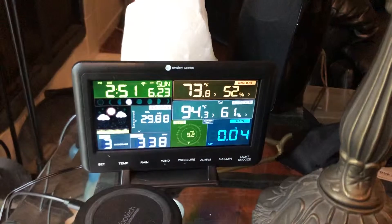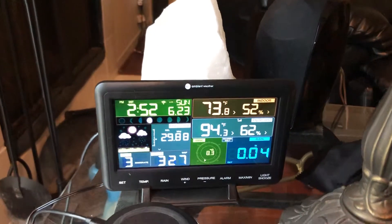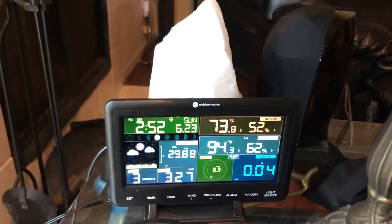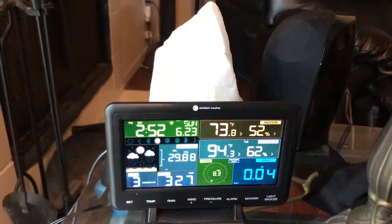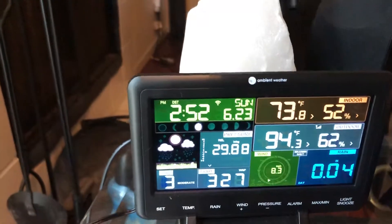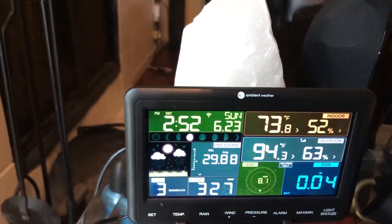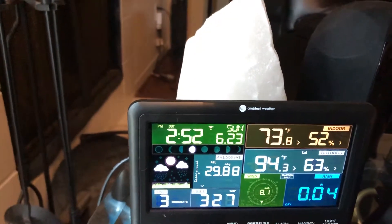Now I'll show you the display inside. It also reads the current indoor temperature and humidity, which I think is a little bit high — I don't think the humidity is quite that high in here, it's probably about 48%. And then it reads the pressure from the inside, barometric pressure. It's got the date and time.